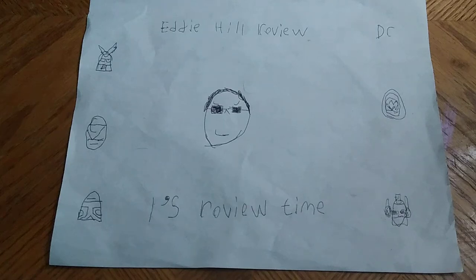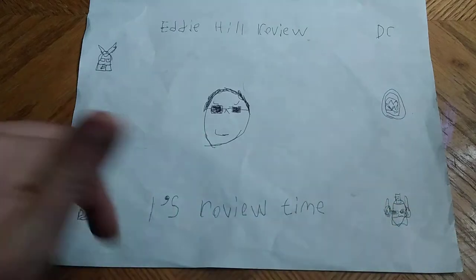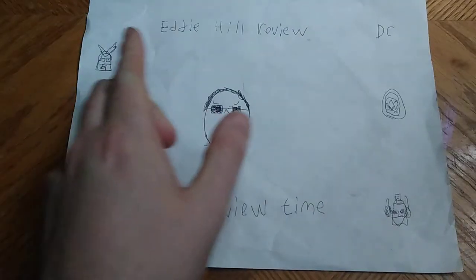Hey, what's up YouTube land? It's your boy, Eddie Hill, the White Oak, Pennsylvania toy collector himself, and it's time for another Eddie Hill review.